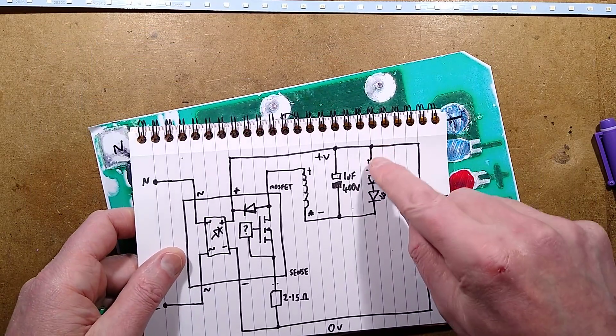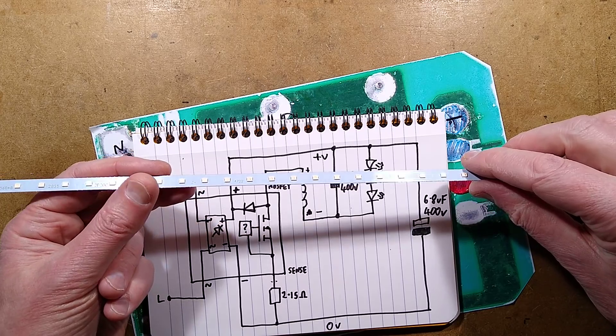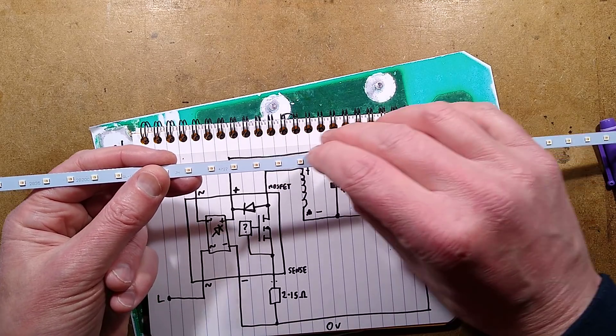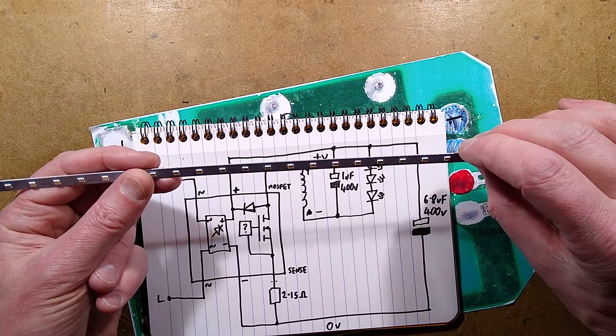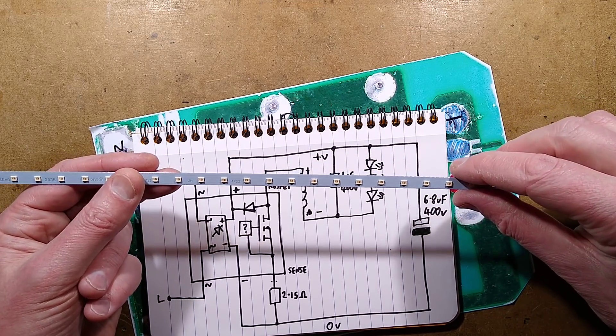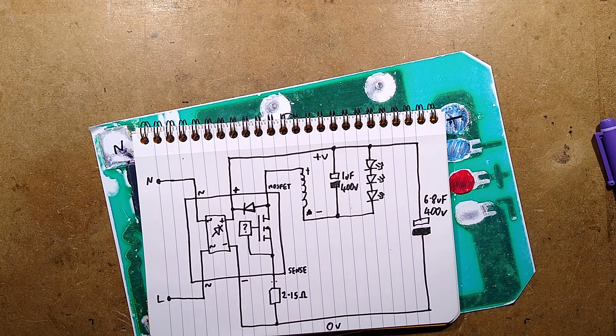Incidentally, I show three LEDs in the diagram, but the strip actually contains 40 LEDs, wired as 20 parallel pairs - just two in parallel, but then 20 sets of those two in series. So the combined voltage is about 60 volts across this strip, and the LEDs are being run at about a quarter watt each. I suppose that's not that bad.